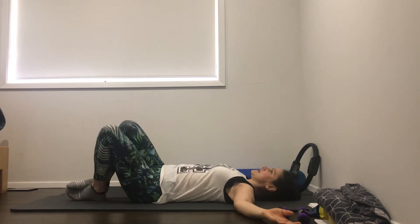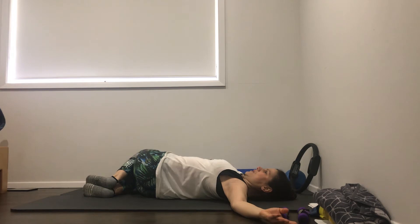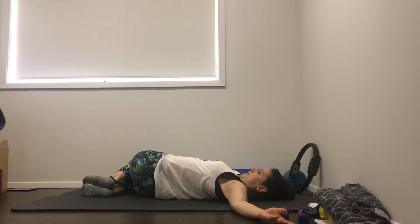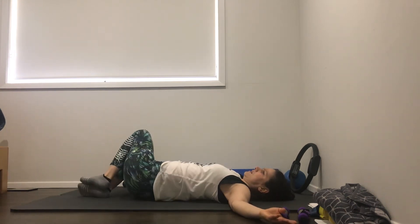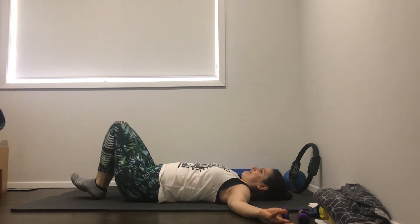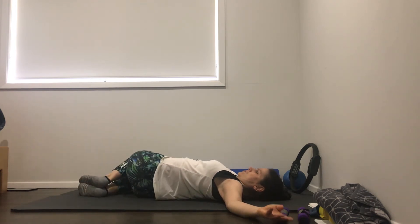Arms out to the side, knees and feet together - you're just going to take both knees across to one side. Good. Back to the center and over the other way. We'll just do a couple each way. You can do a few more if you feel like you need a bit more of a stretch. That's about three, let's go for two more each way. Good job.